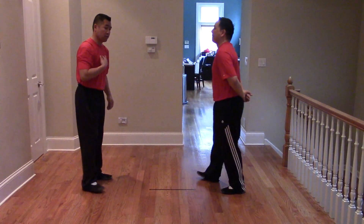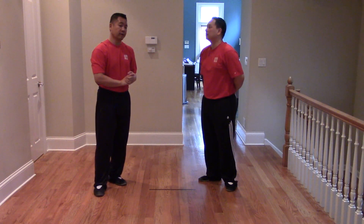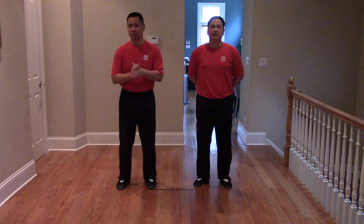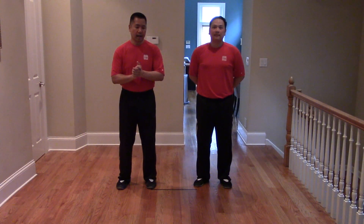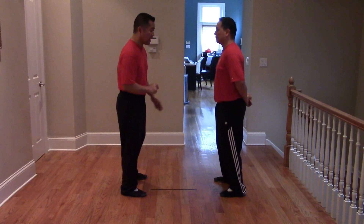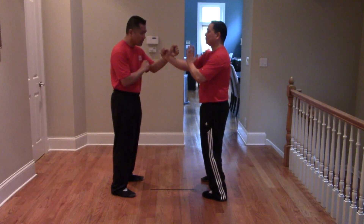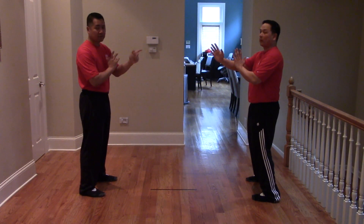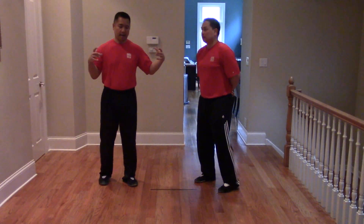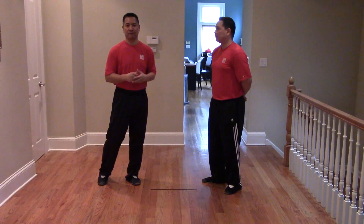So that's the sternum feed — those are the Man Sao outdoor reactions to the indoor feeds. This is the Latsau portion of the Man Sao Outdoor Reactions module. With the Latsau, the point is that we want you to learn how to bridge when you're not in contact. In the original part of the module, we are in Man Sao Wu Sao and contacting. When we're uncontacted, it's a little more difficult to feel. The Latsau always starts unbridged and then you bridge, and it ends with a chain punch — because we want you to get used to attacking after you've been attacked.